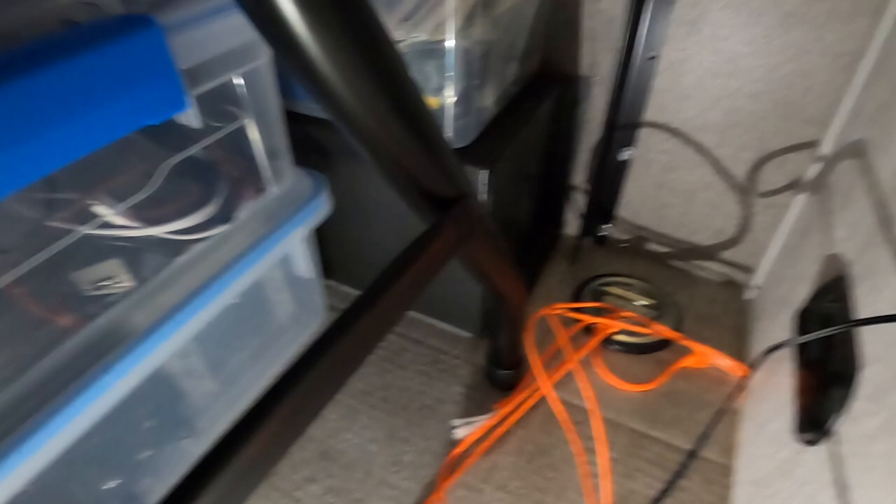This is the only way the table will fit in here because I have the metal wheel wells over here. And I got all of my stuff fitting underneath really easily.